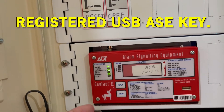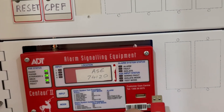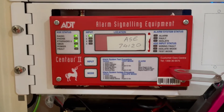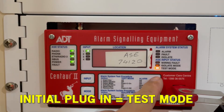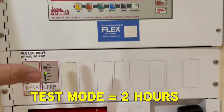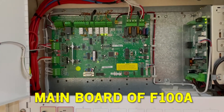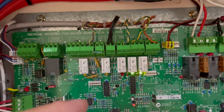To get access to this ASE you need to have a registered ASE key. In this case, I'm going to plug in my ASE key, which is registered under my name. Once you plug it in, it automatically goes to test mode. You're allowed two hours to do whatever you want to do in the fire indicating panel or FIP.